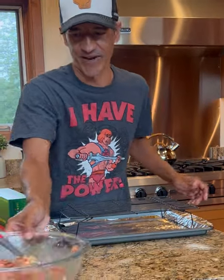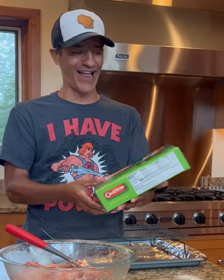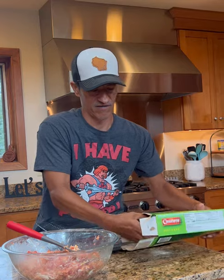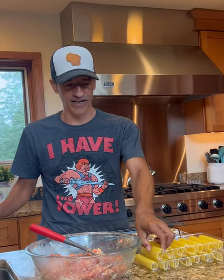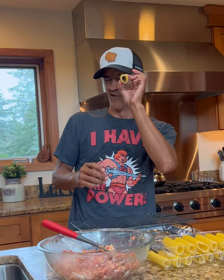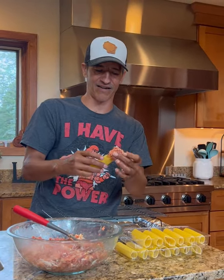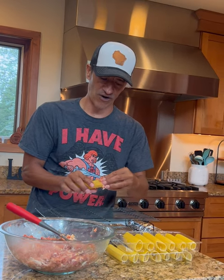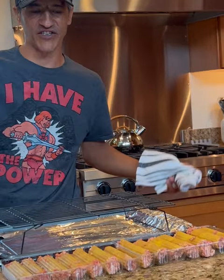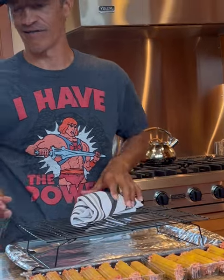We're going to pull out the meat mixture and grab some manicotti — a full box. We're going to take them and stuff them packed full like this, get it all the way in so it's airtight. Once they're looking like that, fully stuffed and airtight.